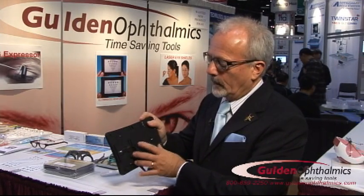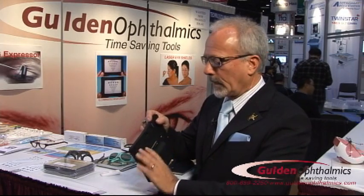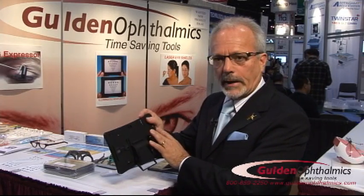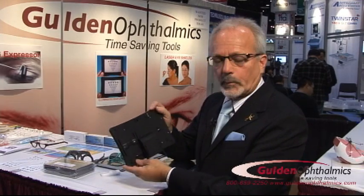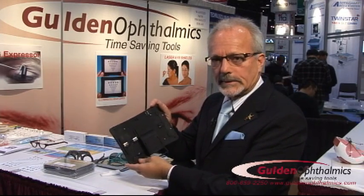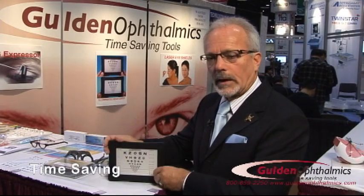It takes four AAA batteries on this battery pack, and the battery pack can be slid from horizontally to vertically if you wanted to use it for a different application. It also has slots for hanging on the wall, an on/off switch, and a port for plugging in an AC adapter. Very versatile, time-saving, and like I said, it's the last acuity card you should ever need to purchase.